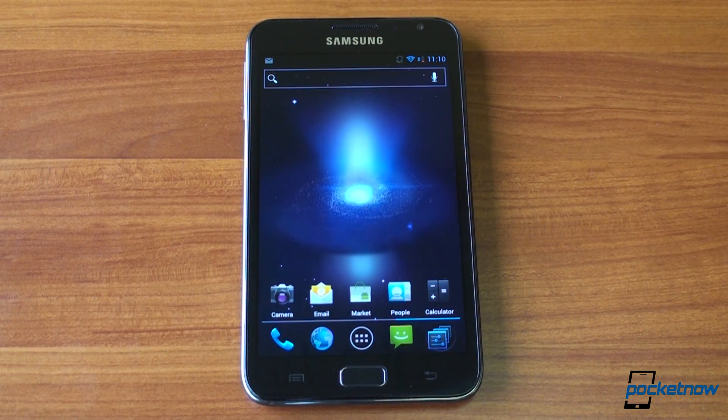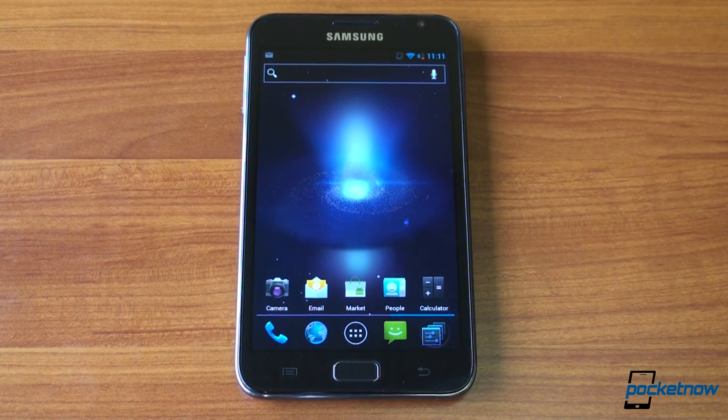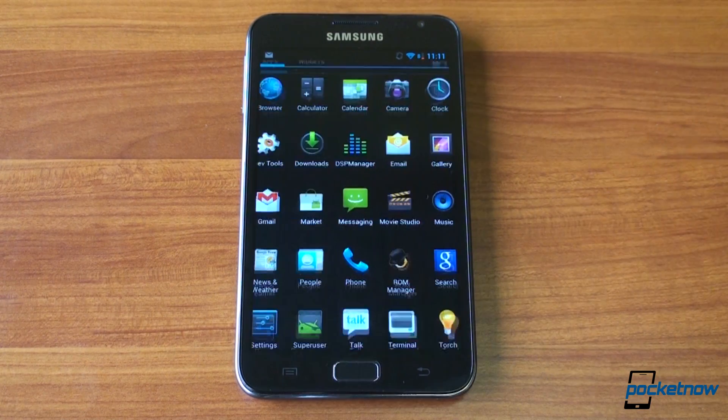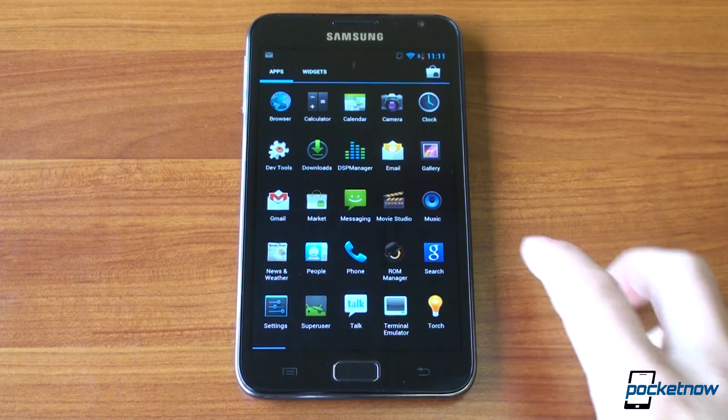So this is still technically an alpha, but every bug that I've found in previous versions of Cyanogen Mod 9 Alpha for the Galaxy Note have been worked out. So this is good enough, plenty fast enough to use as your daily driver. And you get all of the cool stuff of Ice Cream Sandwich, the look and the feel of raw Android, plus a lot of really cool enhancements provided by Cyanogen Mod 9.